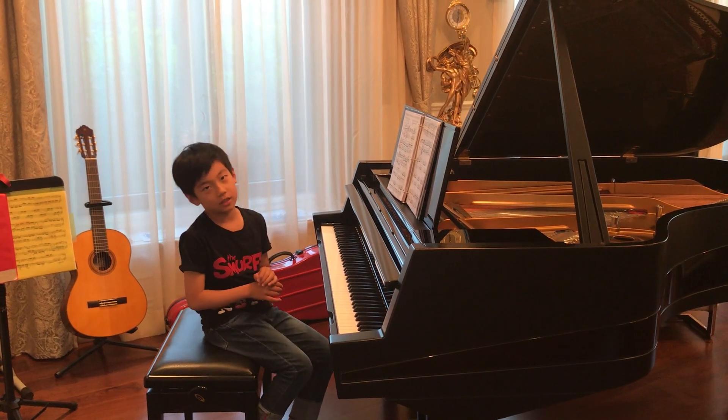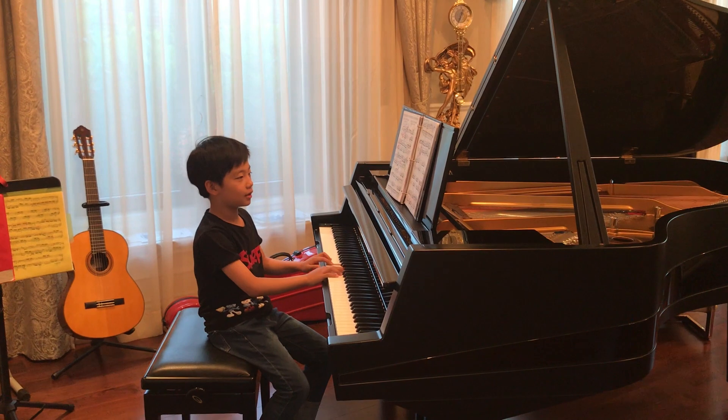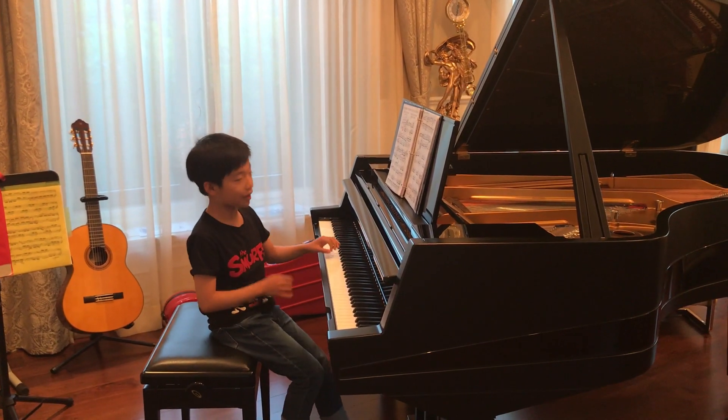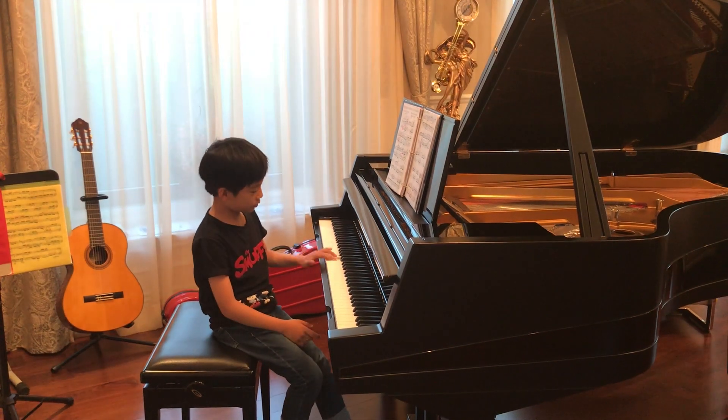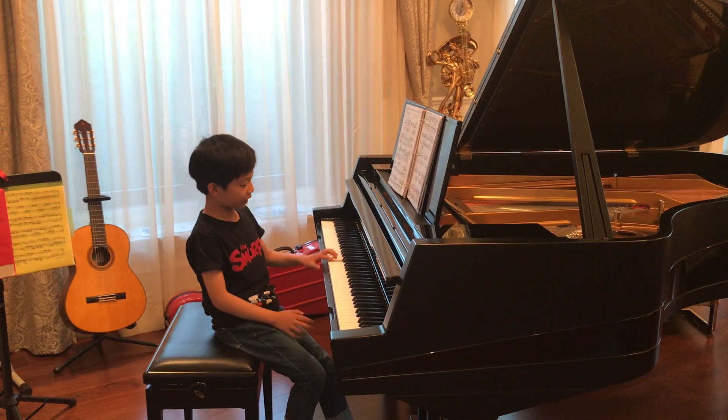That one — you might sing it like this. No, it's actually like this. You see the ornament of the left hand. First you play this.